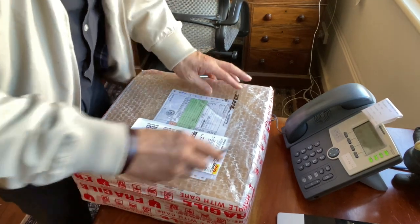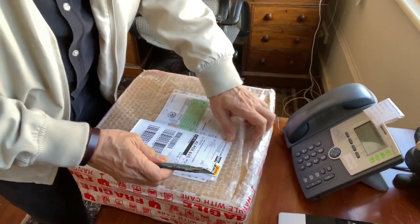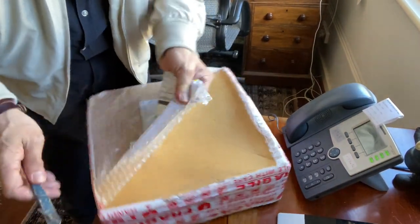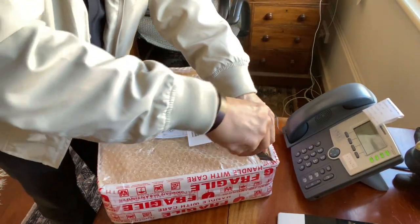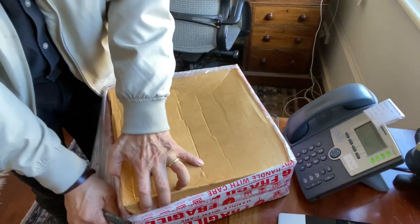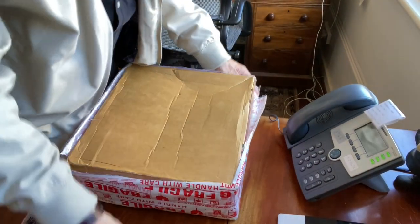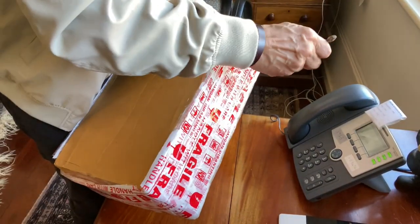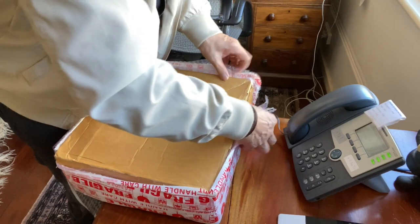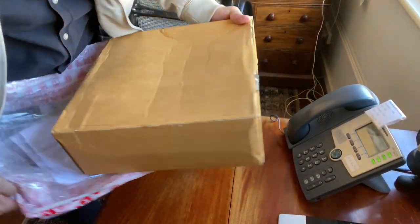And here we are — this package from Fortis Boots, Bandung, Indonesia. Beautifully wrapped as usual from all Indonesian boot companies — in my experience I've only had two. This is wrapped in bubble wrap, and then the box inside. I'm still going to have to cut this to get it open. It's also cellophane wrapped, so in fact it's actually extremely waterproof.